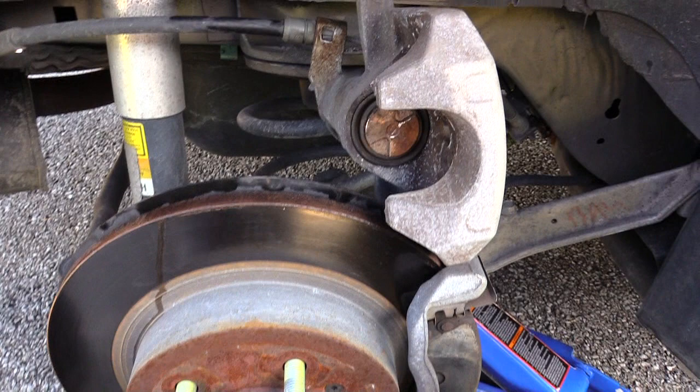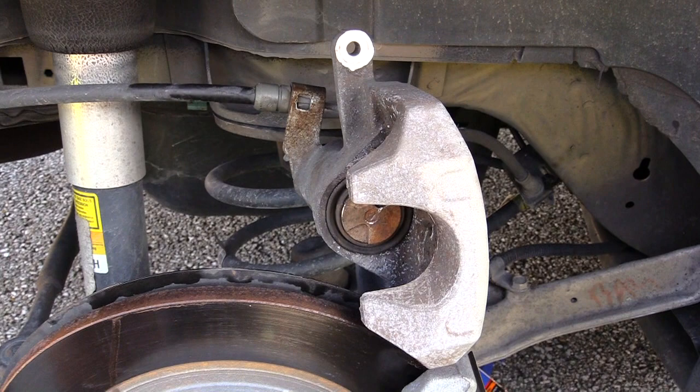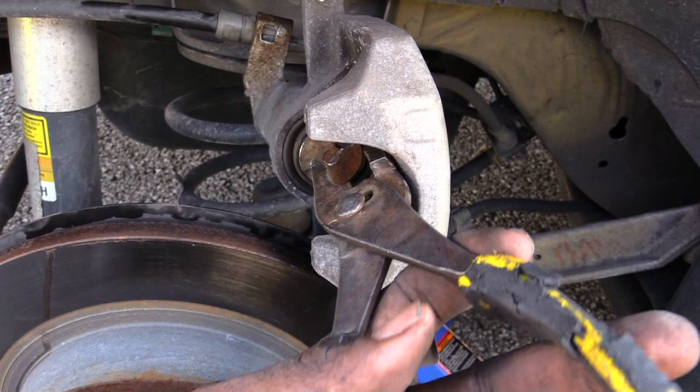Sometimes you can spin it in with some needle nose pliers, or what I've been doing is using a pair of regular pliers — kind of putting them inside those grooves and spinning it back in. You want to push that all the way back in so your new brake pads will fit up underneath your caliper.